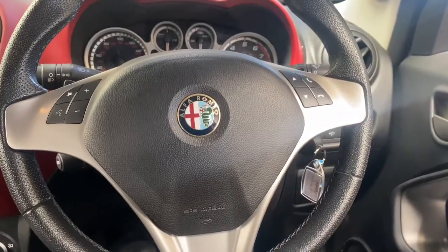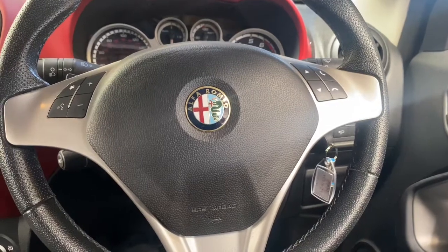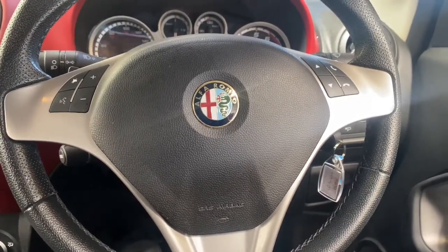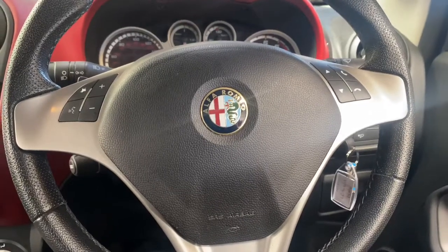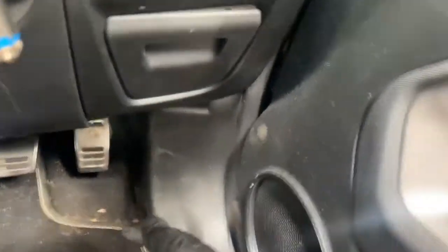Hello and welcome back to Gab Official. Today I'm going to show you where the OBD socket is located in an Alfa Romeo. Whether it's a left-hand drive or right-hand drive, it's always located on the driver's side — it doesn't matter which side the steering wheel is on. It's next to the footwell, next to the accelerator pedal, as you can see.